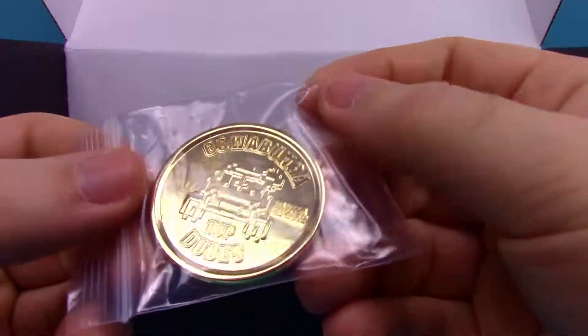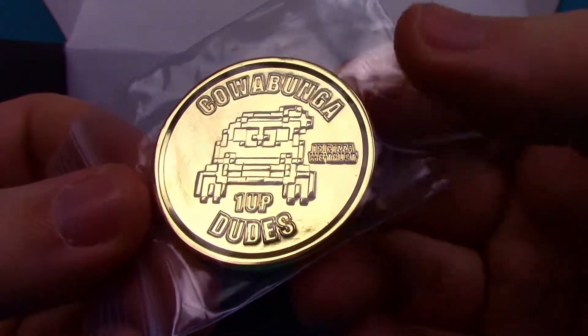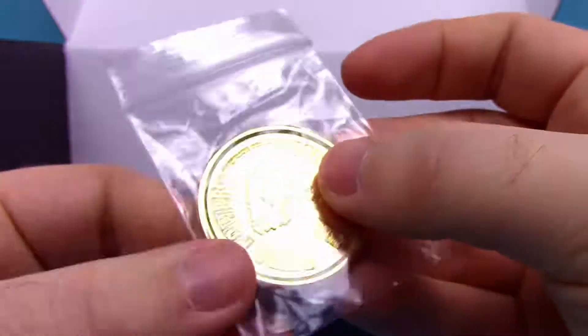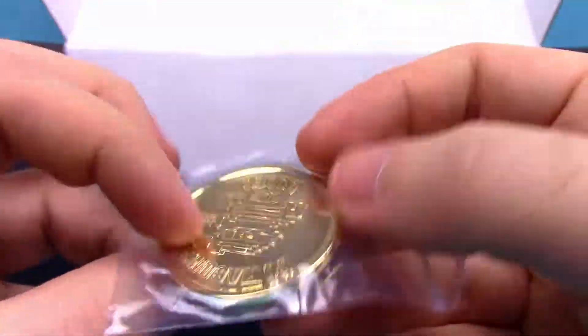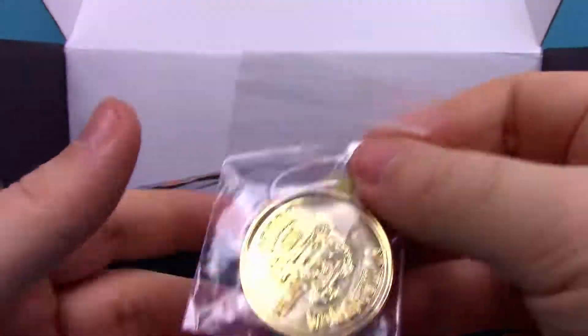Next up we have a coin, which is really cool. It looks like a little one-up coin. It says 'Cowabunga,' has a little 8-bit design of a turtle, says 'one-up dudes,' and 'in pizza we trust.' On the back side it has a pizza slice, says 'pizza power,' 'radical,' and 'in pizza we trust' again with all 8-bit pizza. It's a pretty fun little coin, going back to the arcade stuff using coins.